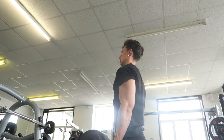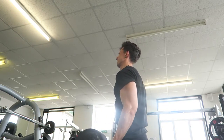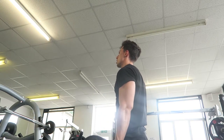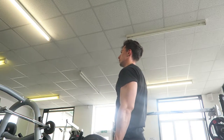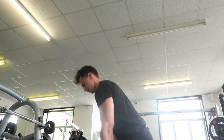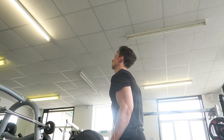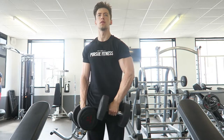I've improved the bicep curl form — my elbows go a little too far forward but overall it's much better. On the barbell we moved up to 40 kilograms, another five-kilogram increase — two times ten with a rest-pause, then 35 kilograms two times ten with a rest-pause. Remember, rest-pause is only about 15 seconds max.